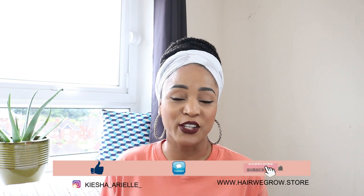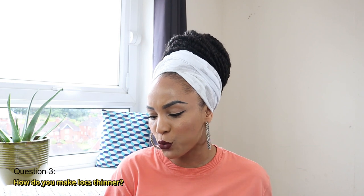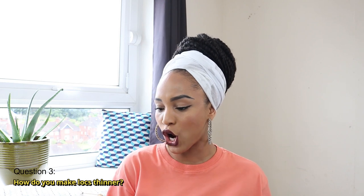What's good guys, it's your girl Keisha Aria and welcome back to my channel. In today's video I will continue to answer some of your questions that you have been leaving on my lock content videos, so let's get right into it. The next question here is: how do you make locks thinner?